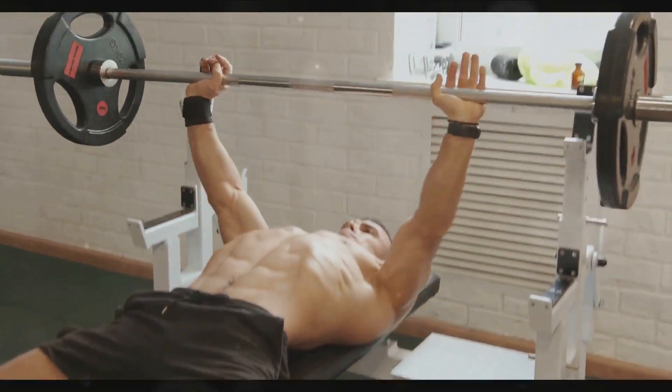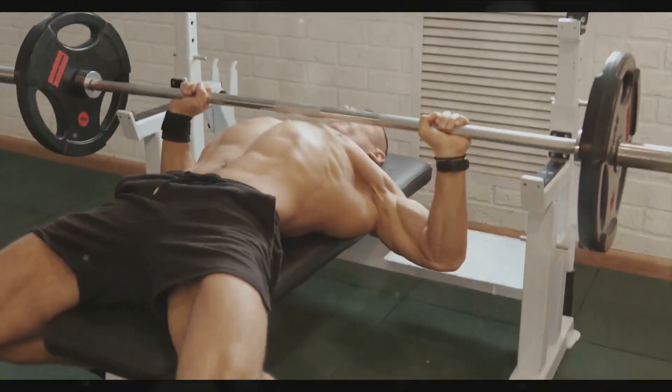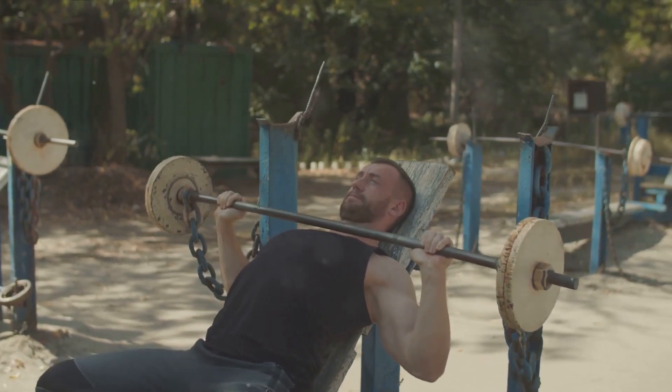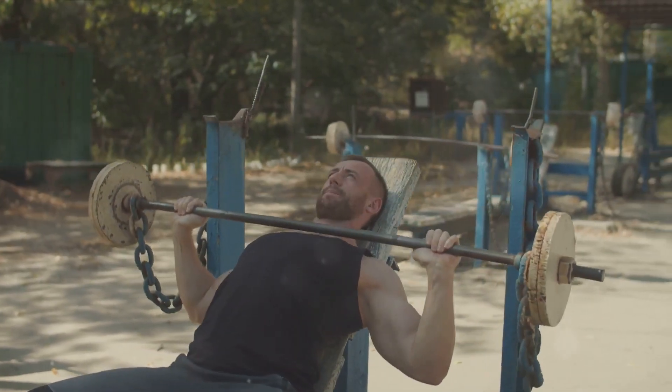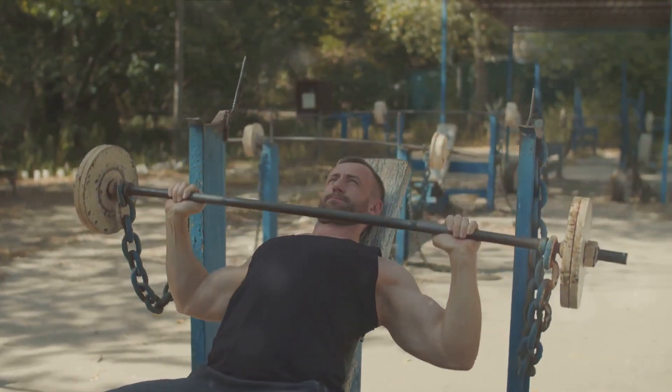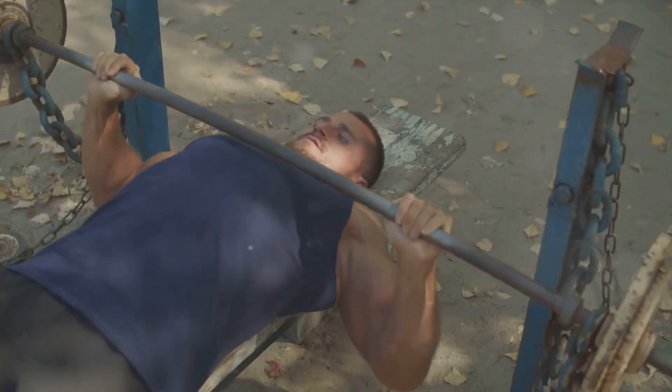Designed with precision and purpose, this routine is set to target your chest, triceps, and shoulders — three crucial areas that form the upper body's core strength. Picture this: six exercises, 20 minutes, and a workout that leaves you feeling stronger and more sculpted. Let's dive into what we're going to cover.